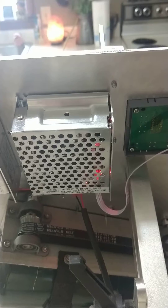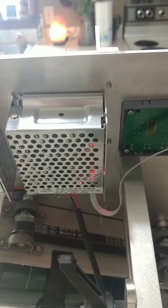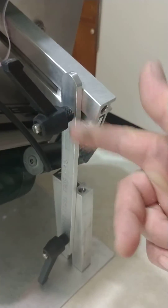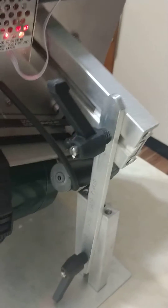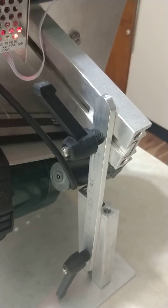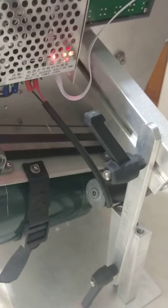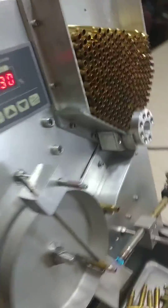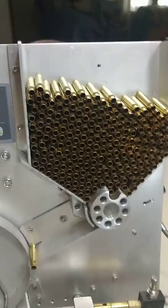Up at the top you have the power supply and the speed controller. One thing I did differently is I built in adjustability so I can change the angles for different cases. Right now I'm running 223, but I can run up to 308 and anything like that — I designed it to handle that range.